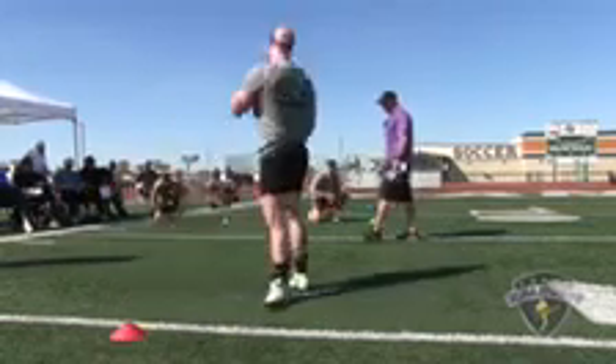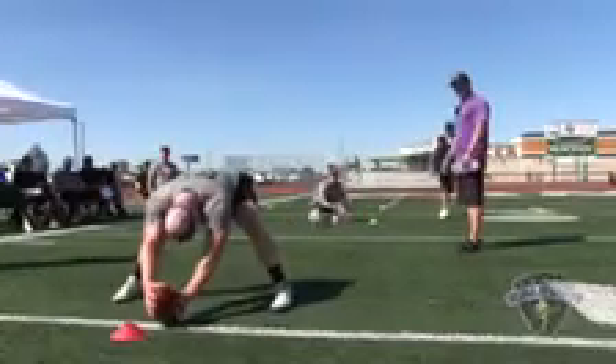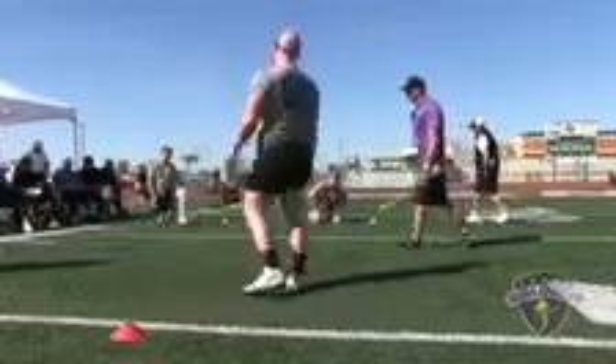Alright, snap one: good location, perfect laces, three points. Snap number two: good location, quarter turn, two and a half.